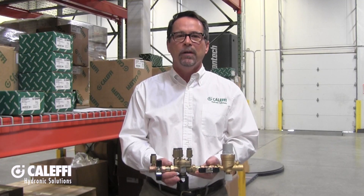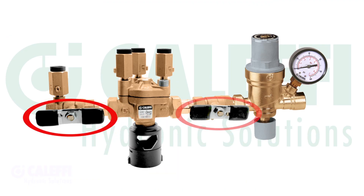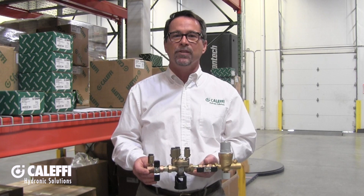This is the half-inch combo. It comes just as we show here with a discharge air gap, the isolation valves, the pressure taps, and a pressure gauge on the outlet of the autofill valve for proving system pressure. This is perfect for most small to medium sized systems.